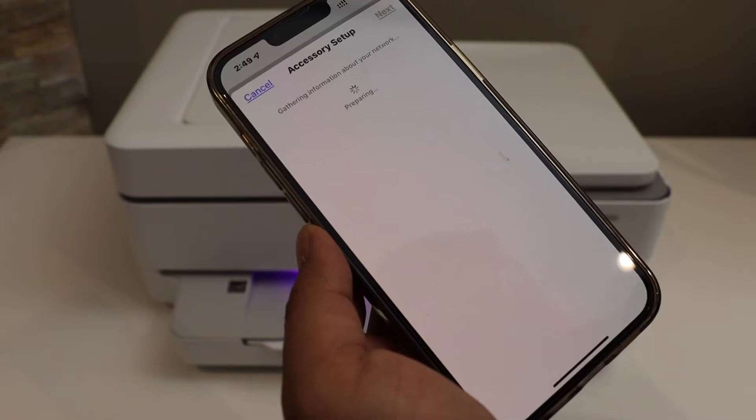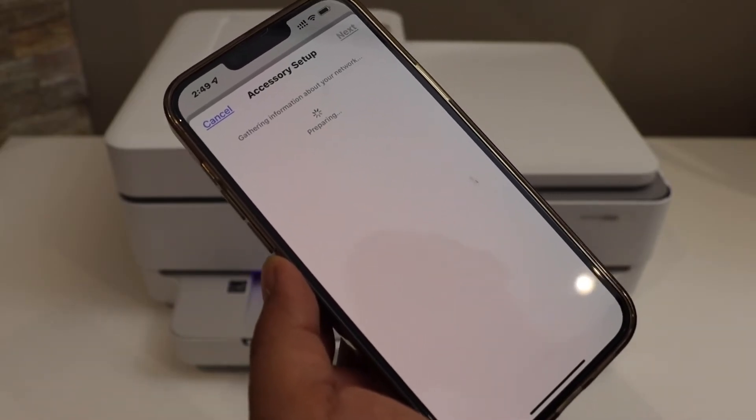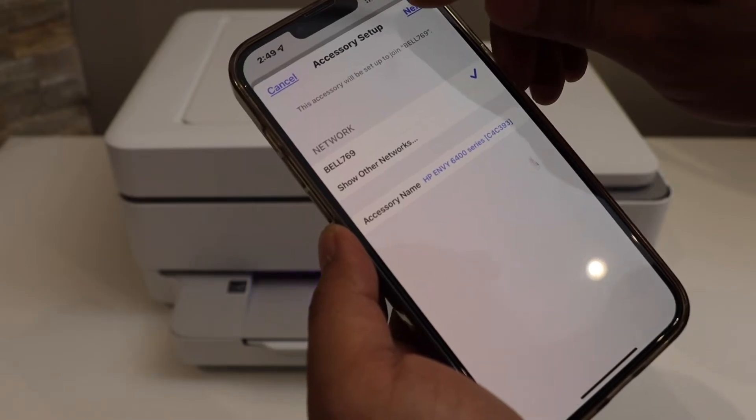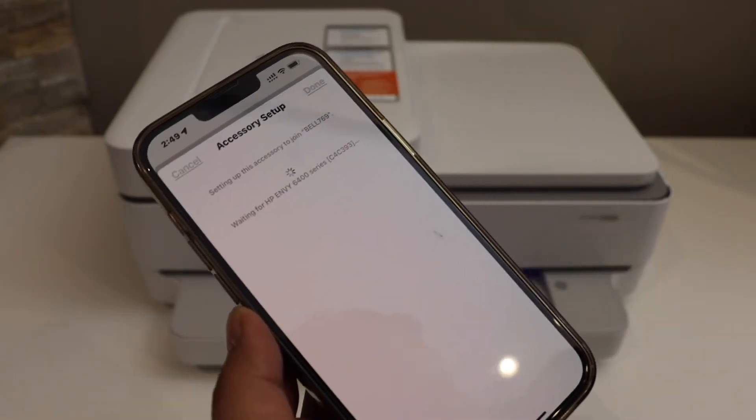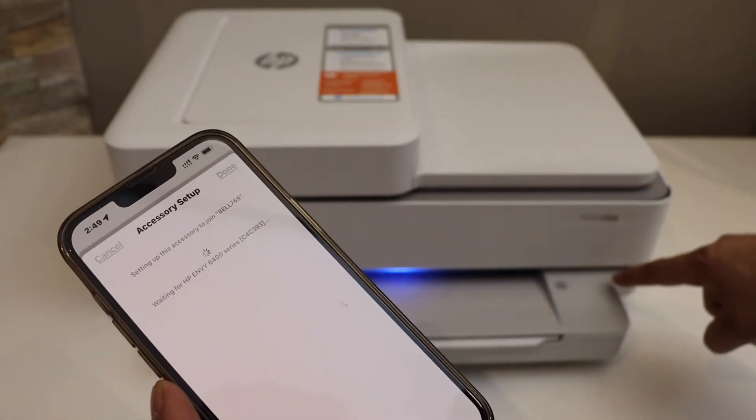It can automatically access the password — click yes. Make sure your iPhone is connected to your home Wi-Fi network, as only then will this Wi-Fi setup work. Once connected, click continue and then next.